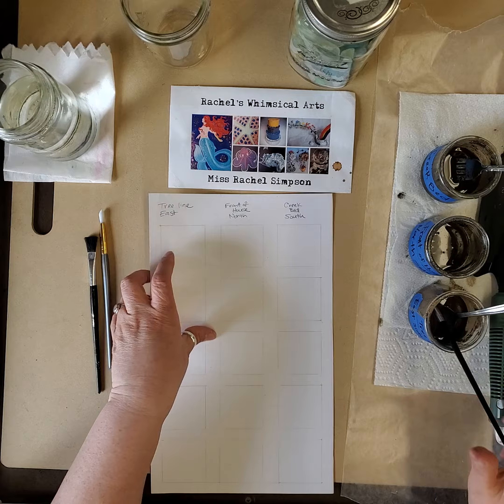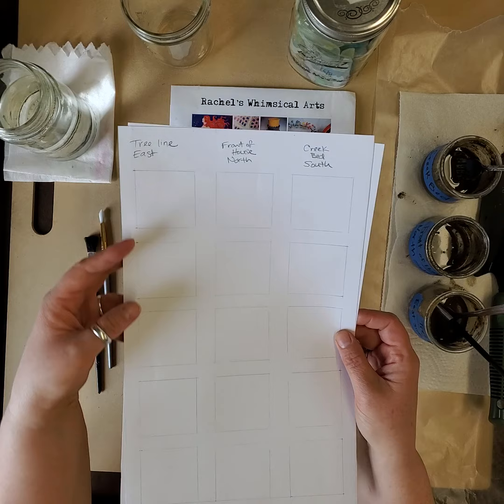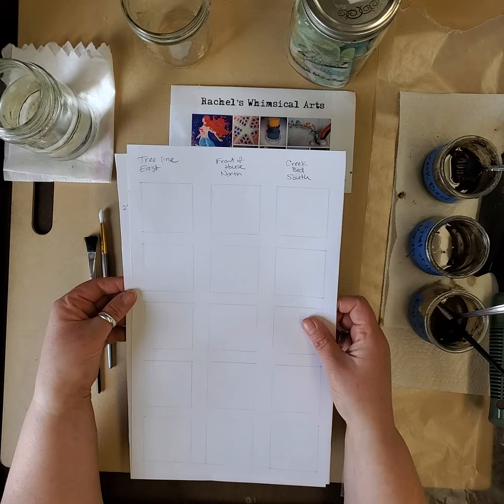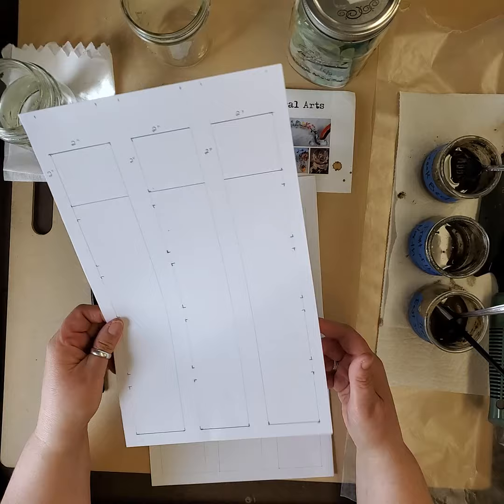I also made a paper that shows measurements of basically two-by-two-inch squares for a grid so I can test my paint and see what it looks like with more water or less water, from darkest to lightest. So I'll have shades or tints from light to dark to see what it looks like before I paint a picture with it. You could make your own grid on a piece of paper. I'm using thick mixed media paper by Canson, which holds up to paints, watercolors, and drawing.